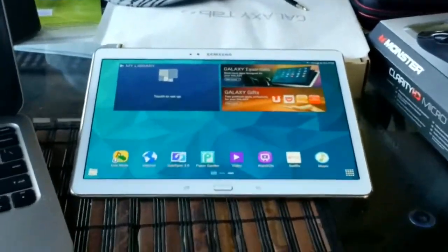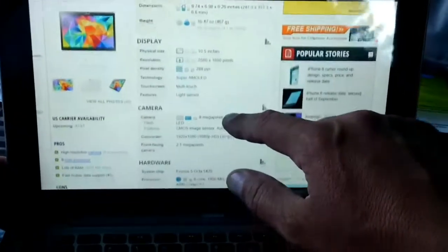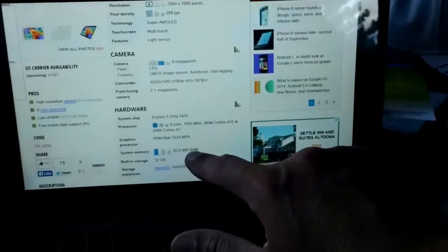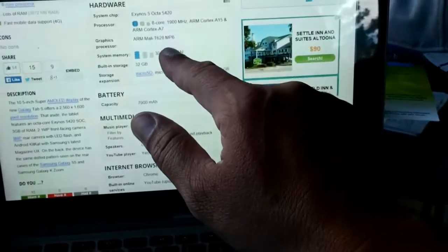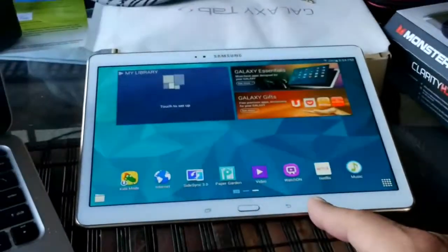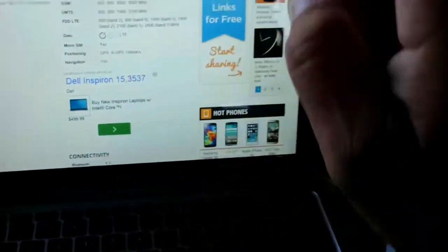Let's go through the specs on this tablet. We have the latest version of Android 4.4.2, a 10-inch display, and a resolution of 2560 by 1600 pixels. That's 288 PPI with Super AMOLED technology. There's an 8 megapixel rear camera with a 2.1 megapixel front-facing camera. Maximum video recording is 1080p at 30 frames per second. The processor is octa-core, with 3GB of RAM. Storage comes in 16 and 32GB — this unit is 16GB — and it supports a microSD card up to 128GB. The battery is 7,900 mAh, which is pretty good.